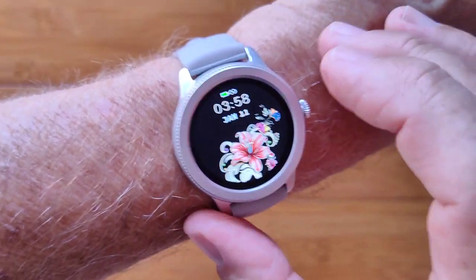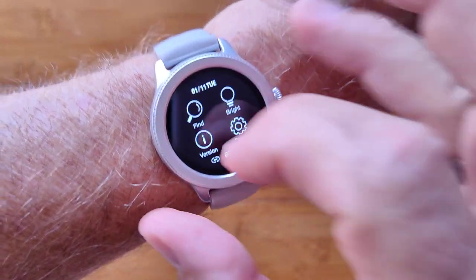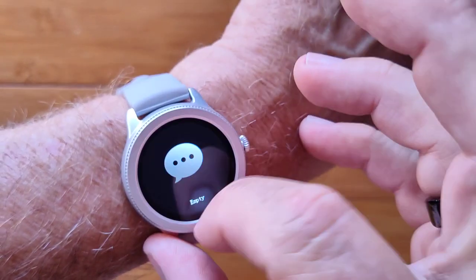This is the Lily Ladies Smart Watch. It's a nice attractive one with lots of little controls. You can get information pushed from your phone to the watch from here.